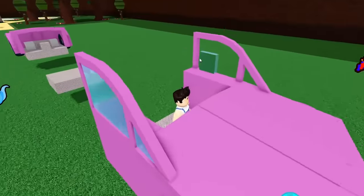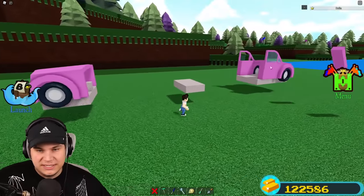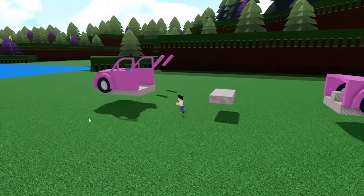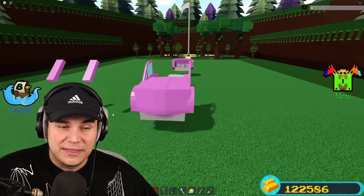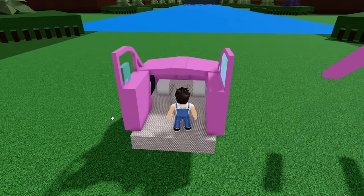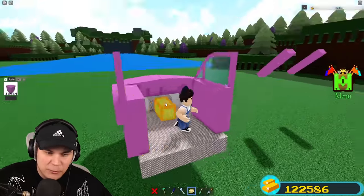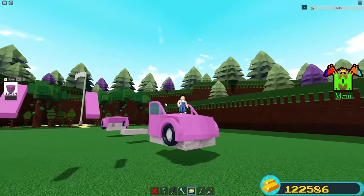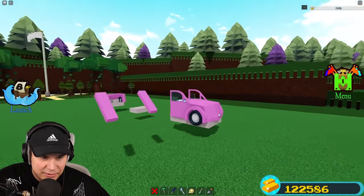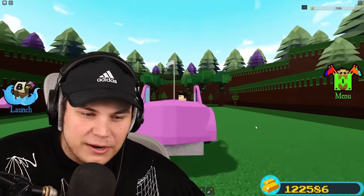I've pretty much gotten the entire front done — I just have the windshield to do, which is gonna be pretty easy. I just have this middle piece, and the back is pretty much the exact same thing as the front, just flipped around, and I honestly think that looks fine. I keep working on these doors. I know it's now a bit too big, but I'll just eat a slight growth candy — yeah, now the car is perfectly sized.